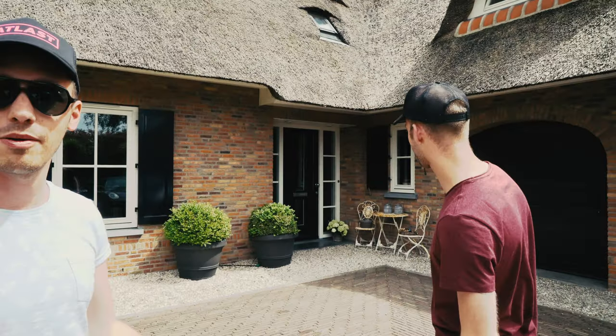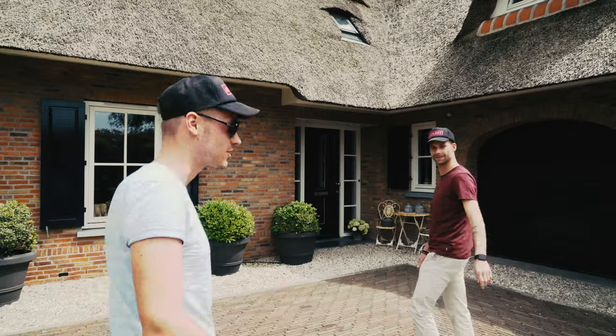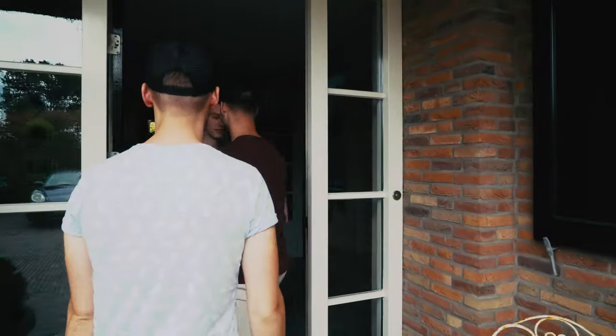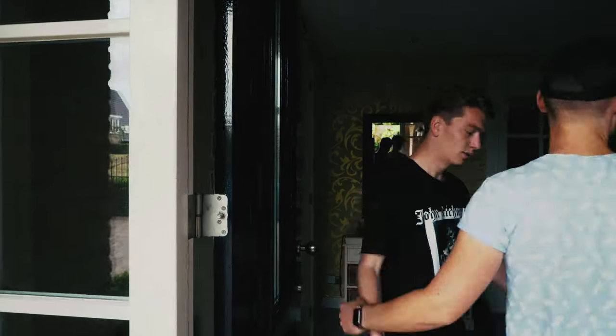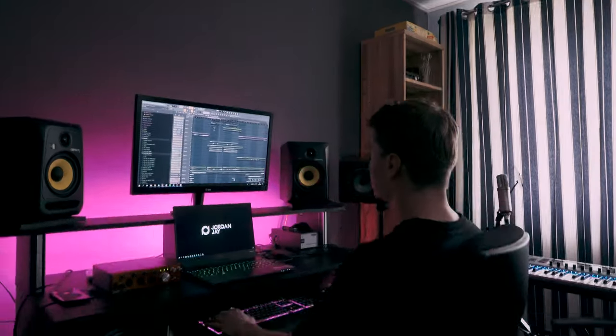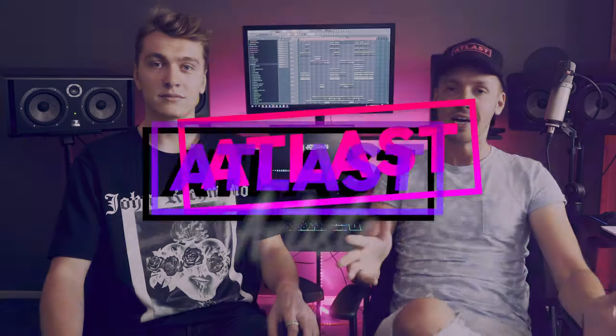We're here at Jordan J's house and he's going to take us on a studio tour and explain how he made 'Drive Me Home.' Welcome to the very first studio episode of At Last Artist. I'm here in the studio with Jordan J, who's going to explain how he made 'Drive Me Home.'